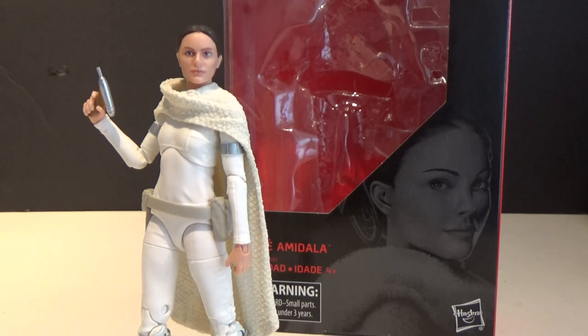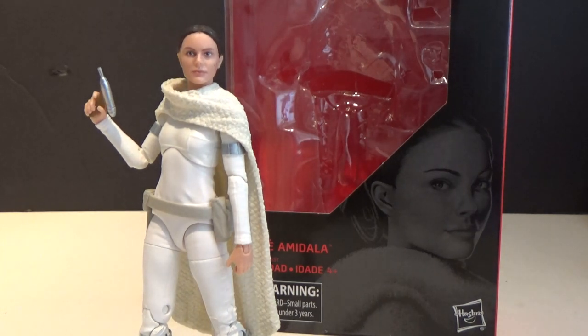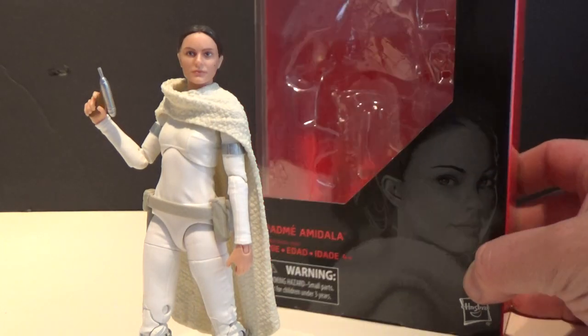This is another fantastic figure. I don't have the SH Figuarts version to compare it to — they're both very different. This is sort of pre-Battle of Geonosis, whereas the SH Figuarts has the one with the ripped shirt and the claw marks on the back. So more of an aggressive negotiations mode, let's just say that.